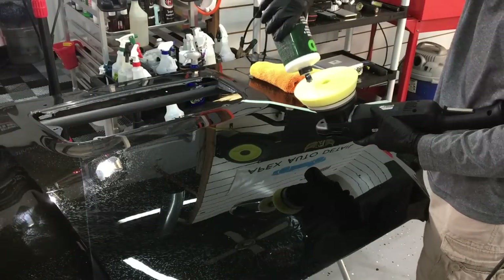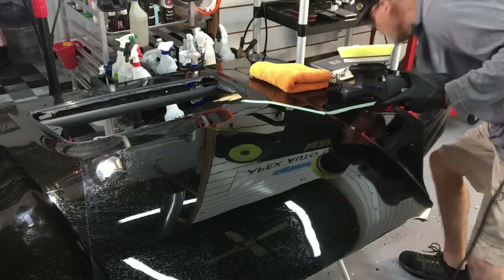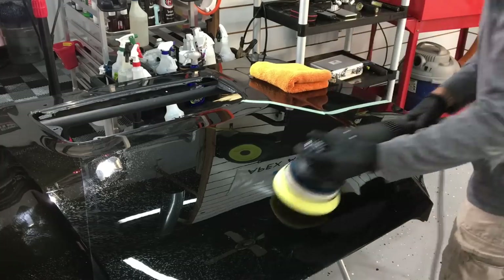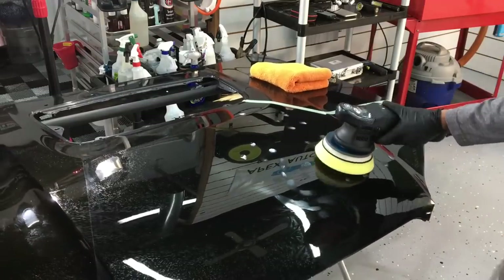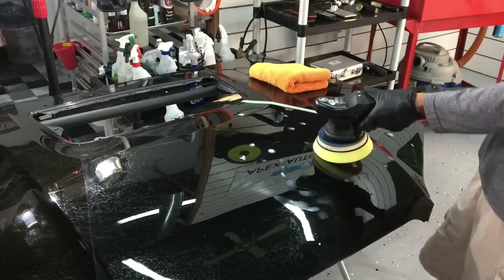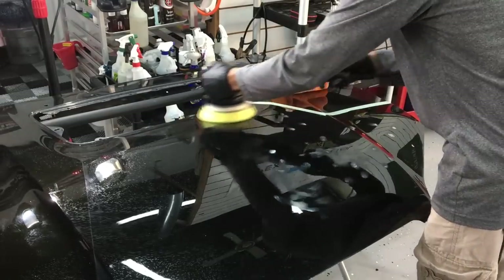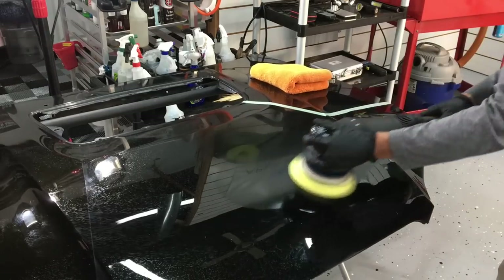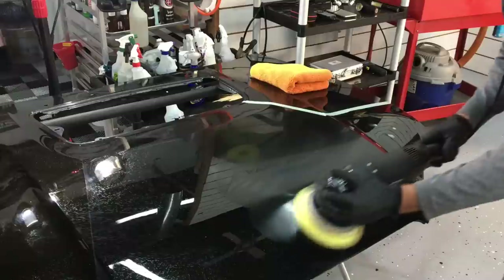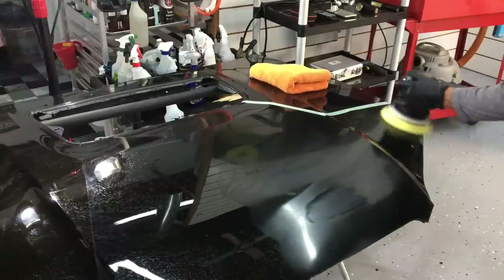So we'll apply a soft polishing pad, but we're still going to stick with 3D1 — again, a quick cut out of the gate, but it breaks down quickly and it'll give you a very nice finish for an all-in-one. The polisher has a 15-millimeter throw and I have that between the third and the fourth speed setting. Again, no pressure.